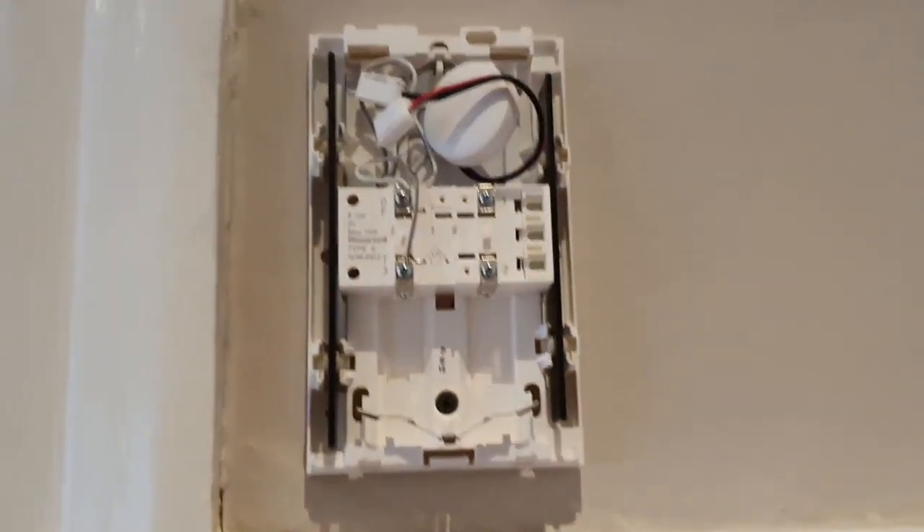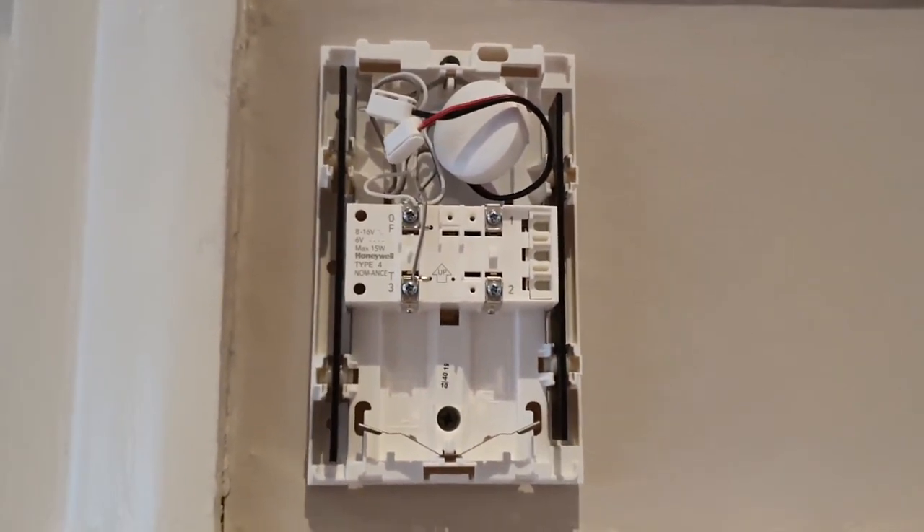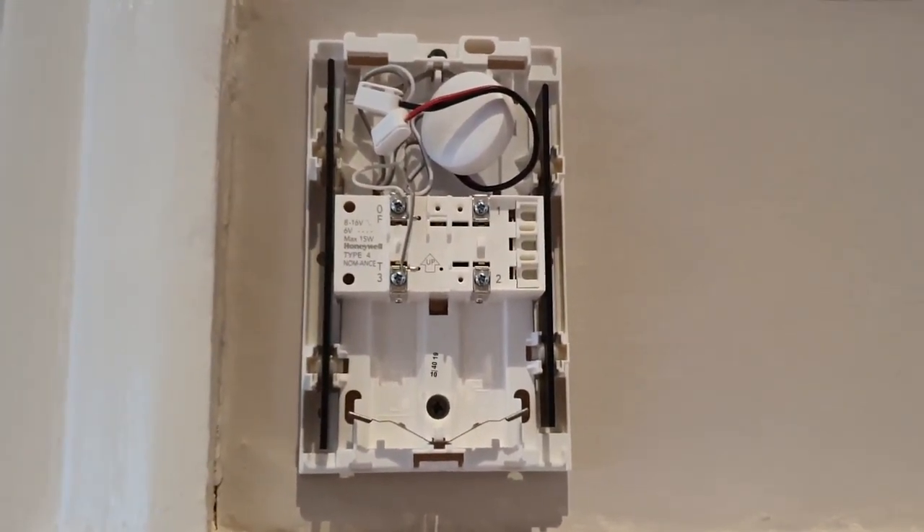Just to show you inside how it's connected — you're not going to figure much out, but I'll attach a little diagram as to how I've connected it.